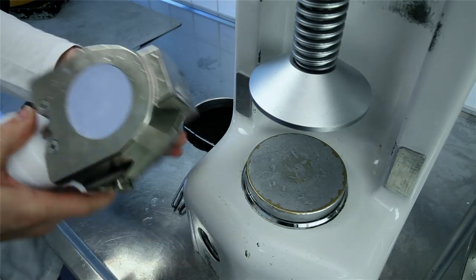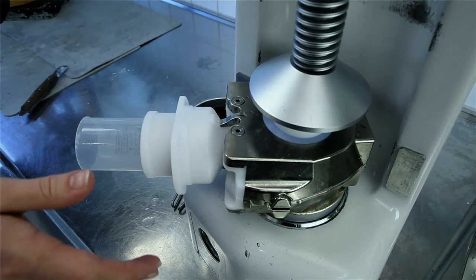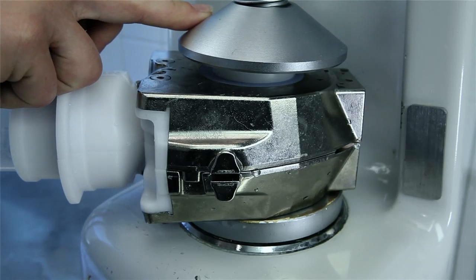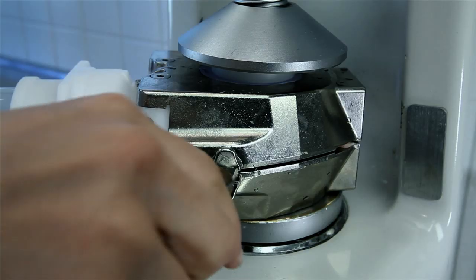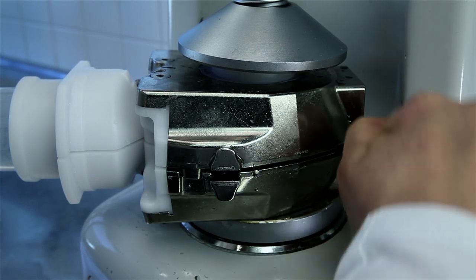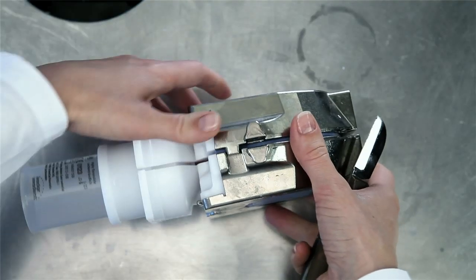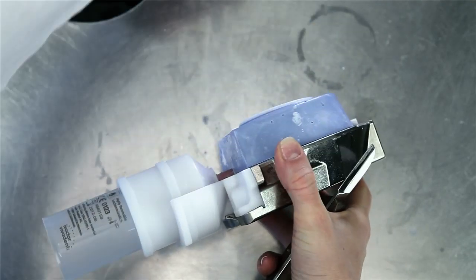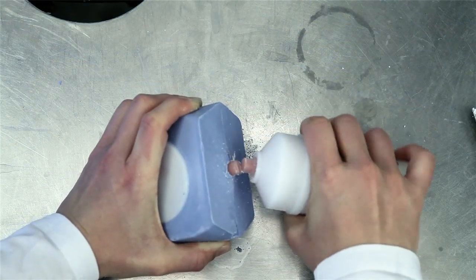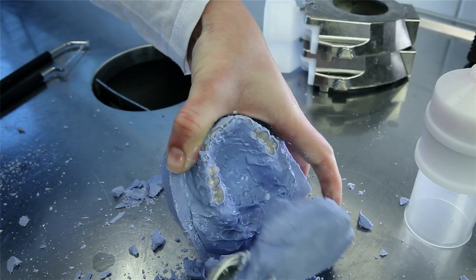Place the flask under a dental press with the divesting aid positioned between the stone and the press table. Load the divesting aid with slight pressure. Use a plaster knife to lever the upper flask half off by sliding the knife into the seam between the two flask halves. Rotate the flask and repeat the procedure. Remove the stone core with the capsule and separate the capsule at the sprue using a separating disc, burr, or saw. Divest the denture from the stone core as usual with stone tongs.